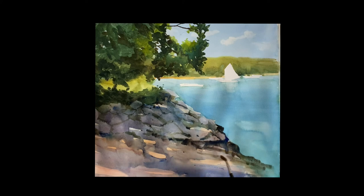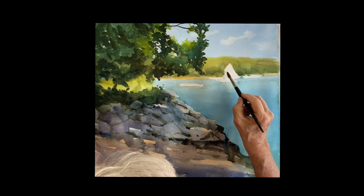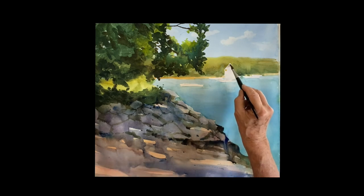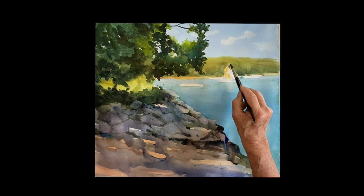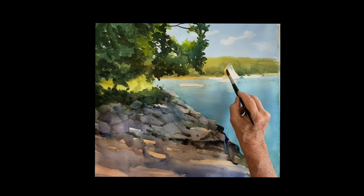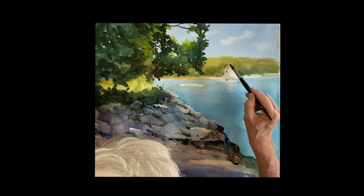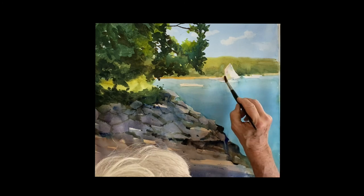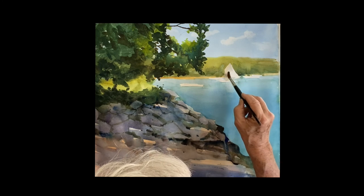I'm putting some color in the sails. I'm wetting it with just clear water on the shadow side, dropping some raw sienna in there to make my shape of the shadow, then dropping some cobalt blue in there and joining them together. It's a nice warm-cool shape — you get the warmth with the raw sienna and the cool with the blue. Just let them mix; it gives you a nice sense of shadow folding on that sail.